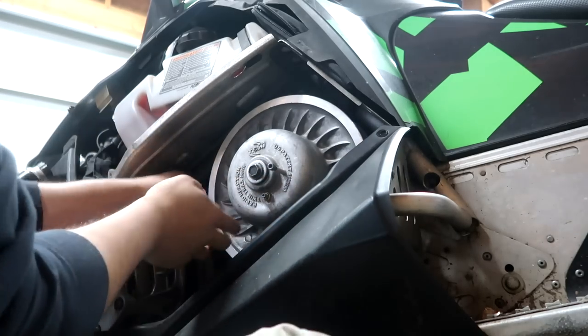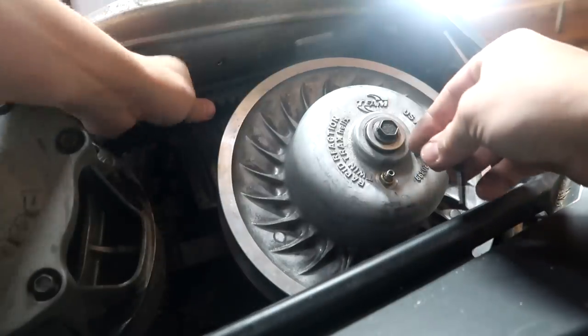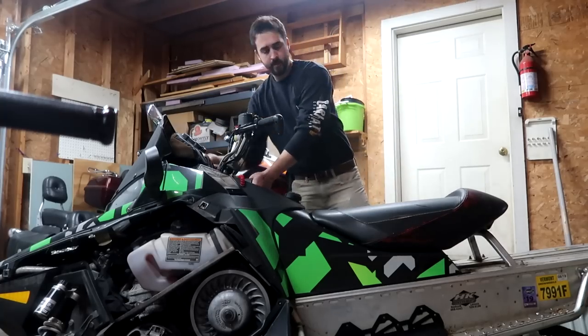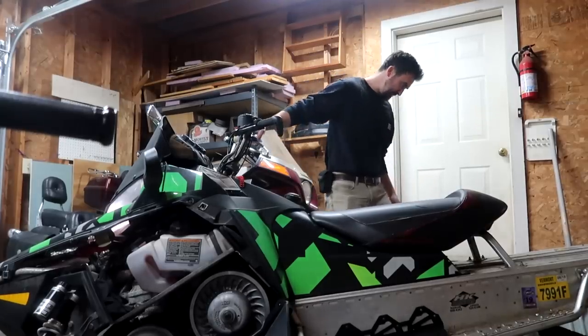Look at that. Now we loosen our bolt here, and that should close the clutch onto our belt. Now the ultimate moment of truth — we fire this thing up and see if there's any difference. And if there isn't, we've got something going on elsewhere, and I don't even want to think about it right now. Let it warm up a little bit. That mountain can exhaust is loud.